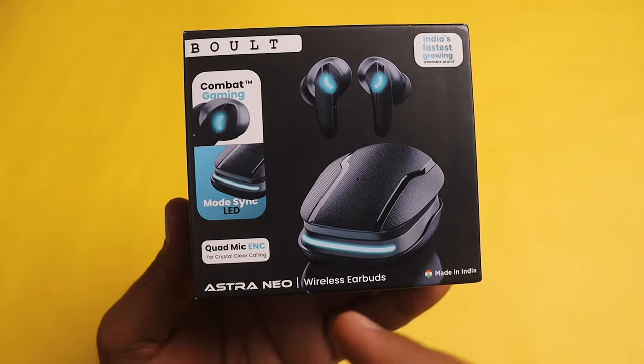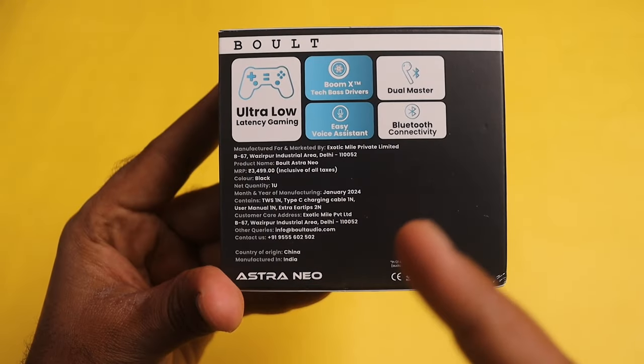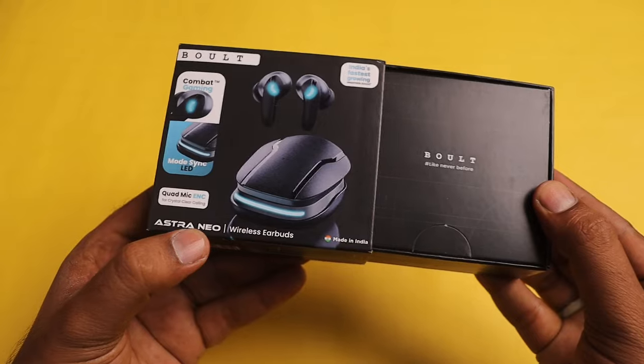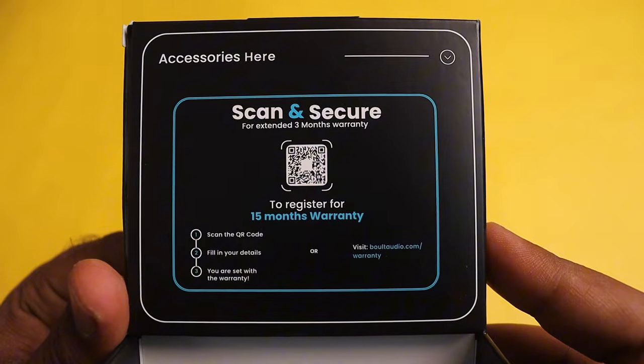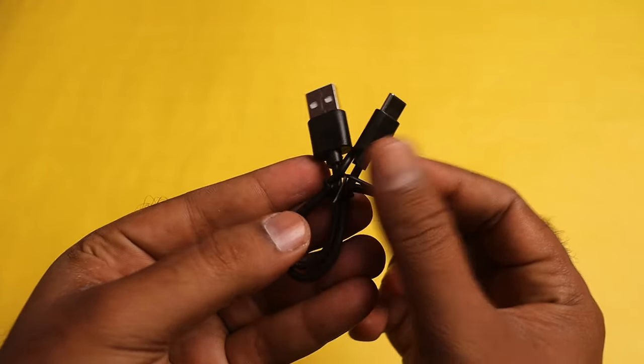The box opens from the front. You can use Astroneo wireless earbuds. You can see the specs on the back side. Opening the box, you get a coupon for 100 rupees, a QR scan card, a user manual, and a Type-C charging cable.